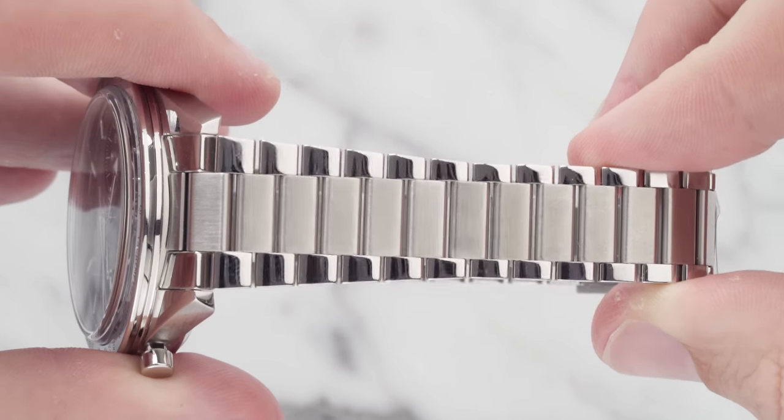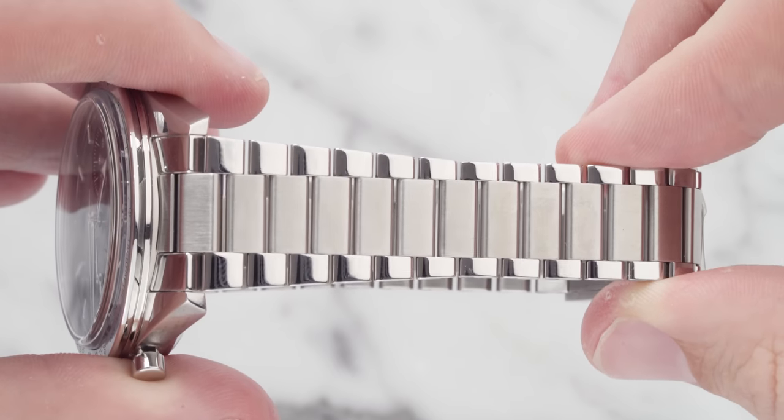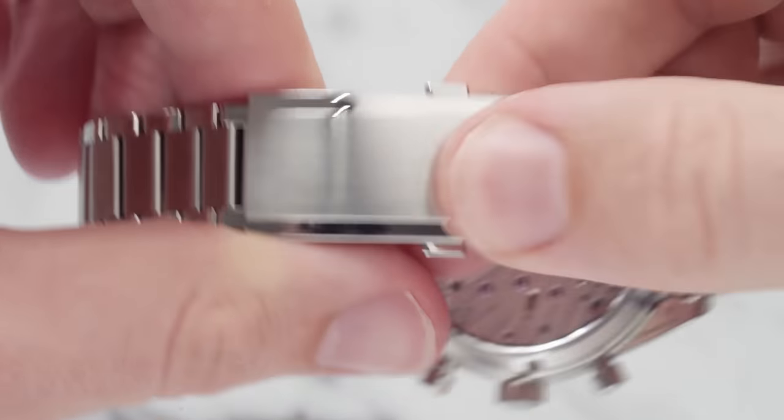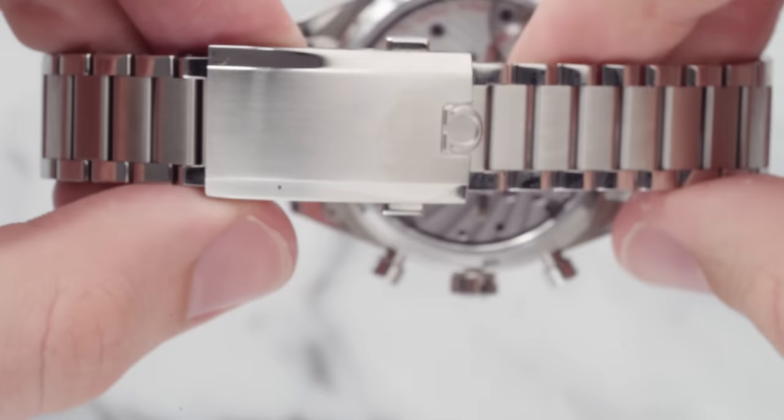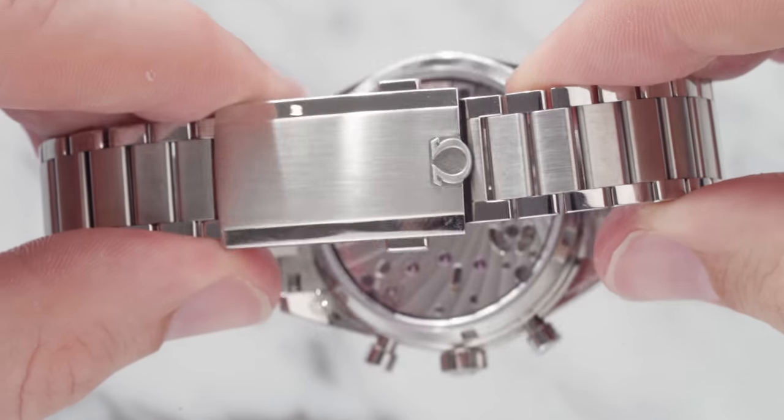I'd stick with the stainless steel bracelet because the bracelet is awesome. The bracelet is obviously stainless steel but it comes with a three-link feel. The bracelet on this model is a lot more attractive to me than the Omega Seamaster bracelet. I'm a fan of the bracelet on this watch, and they've actually added Omega's new deployment clasp — you can see the Omega logo hanging over the other side of the bracelet so you can flick it up with your finger. It's really, really easy to use. It's just a really nice system, and I'm especially a fan of the new clasp.